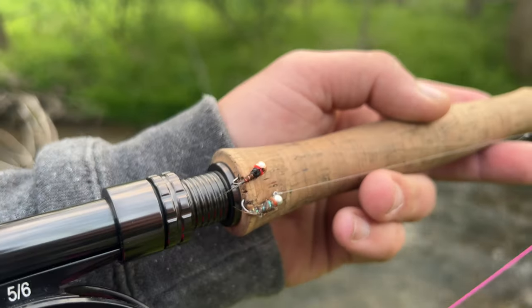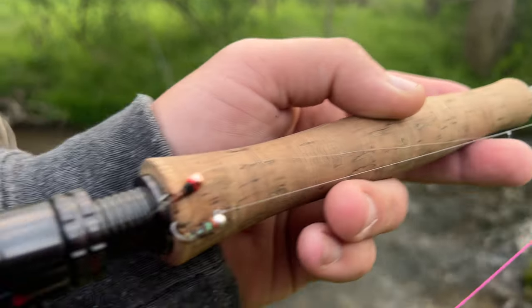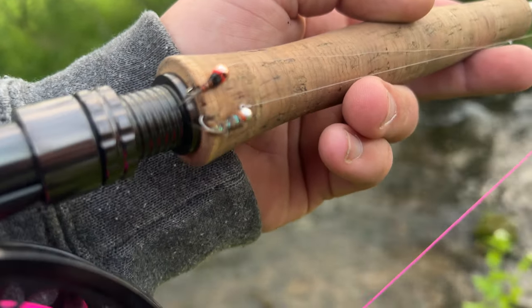Good morning everybody, welcome back to another video. We're going to be doing a little bit of a challenge video — the pheasant tail versus the sexy waltz worm, two of the arguably best flies you could ever have in your fly box. I did one of these earlier in the year with mop fly versus squirmy worm, but now we're going after wild trout. My setup is very simple: pheasant tail and waltz worm both at the same exact distance apart, so the fish have an equal chance at both of them.